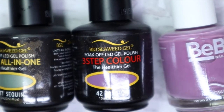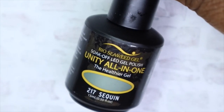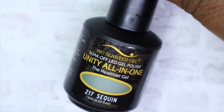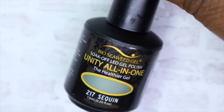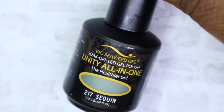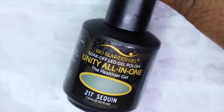Moving on to the colors: you get one all-in-one gel color, one three-step gel color, and a matching nail polish color — so a two-in-one set of gel and polish. Starting with the Unity all-in-one called 'Sequin.' The all-in-ones combine the base and top coat, but you can still use a separate base and top coat if you want — personally I still would, but it's up to you.